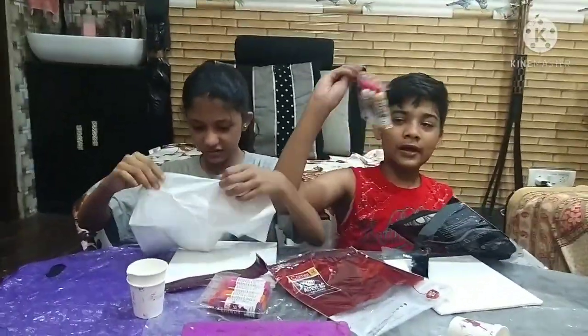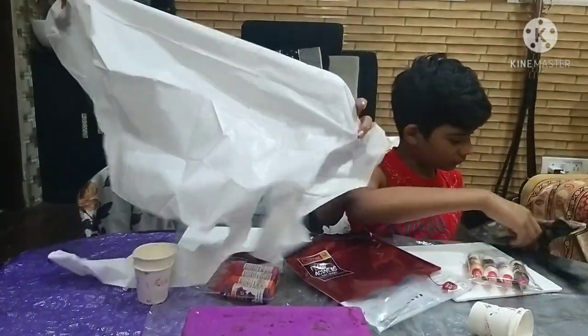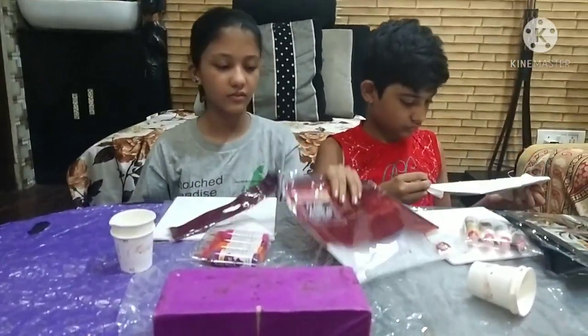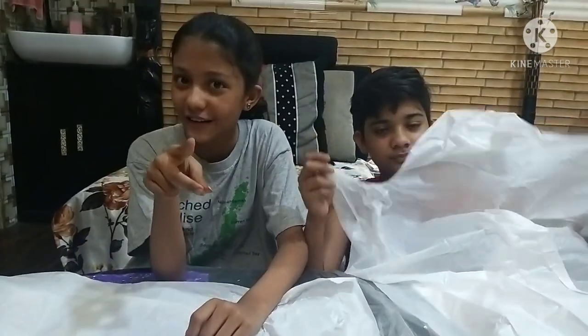This is the four acrylic colors. This is the gloves. This is plastic - I have said that it is plastic. It is an apron, so we have to wear it.